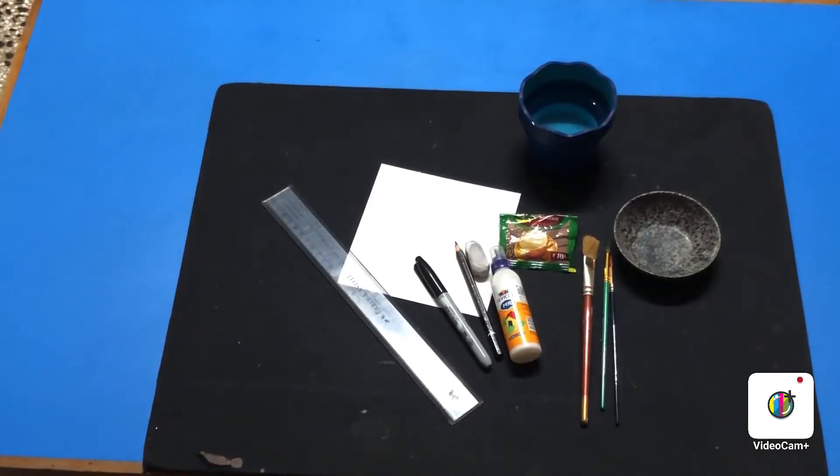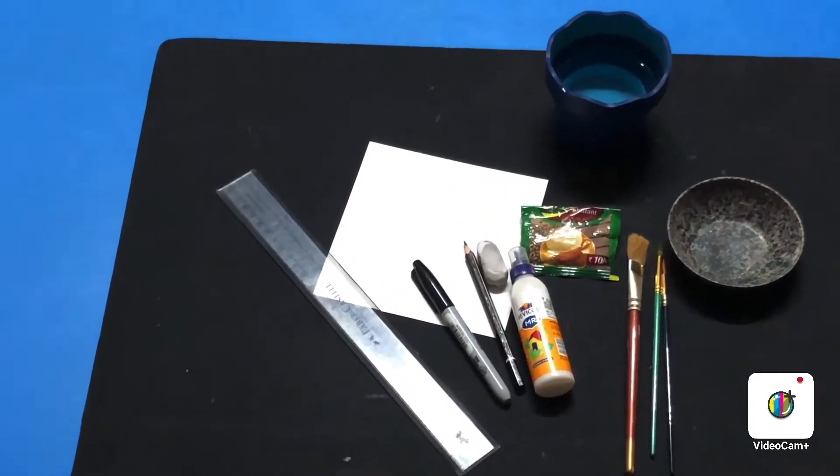Hi kids, good to see you all again! Today you're going to learn a very interesting painting activity. Generally we paint with paints, but today you're going to paint using instant coffee powder.